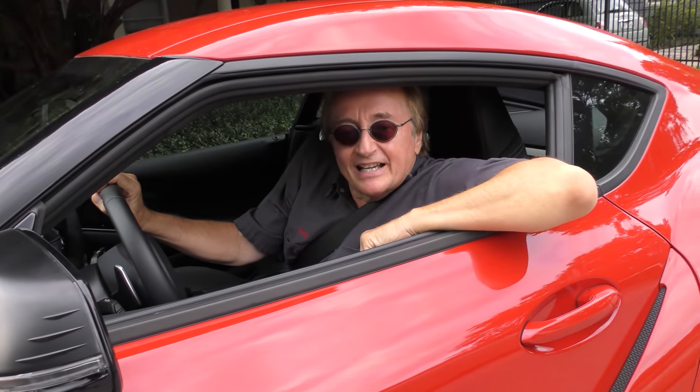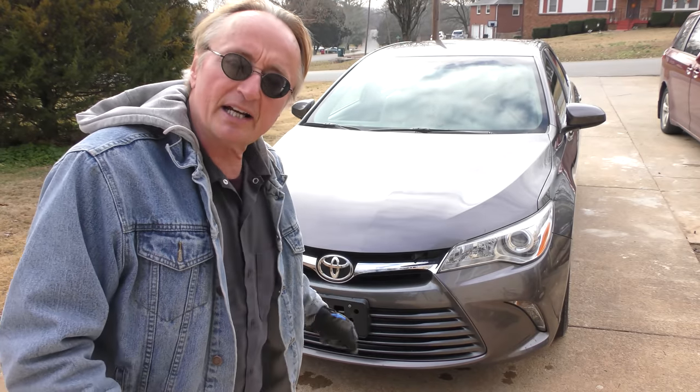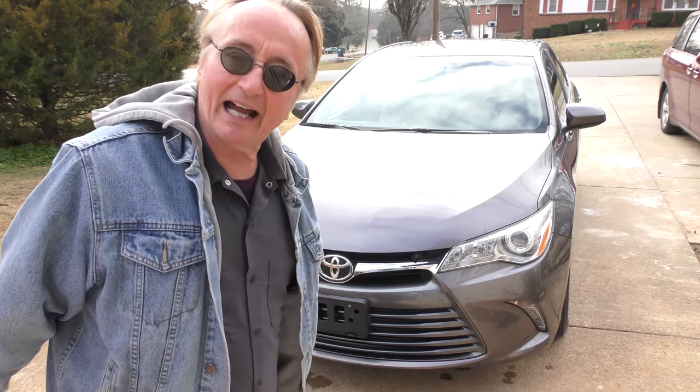Rev up your engine! Here we've got a typical problem — a nice Camry, but when it's cold and it backs up, you can get a clunk of noise in the front. And of course it's a dealer that tried to sell on the repair, so let's jack it up and check it out.